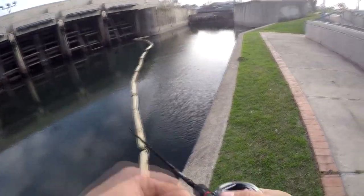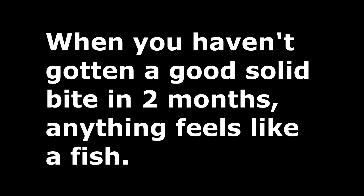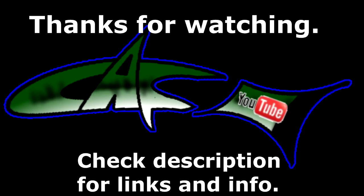I thought there was a bump there but I don't think it was actually a fish. Oh wait — obviously there's a fish!